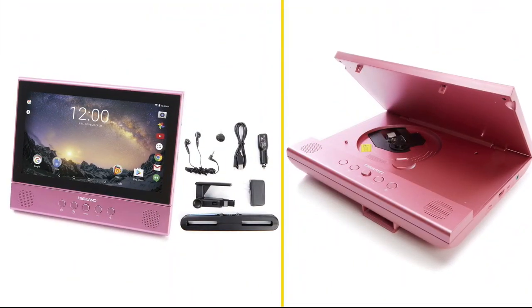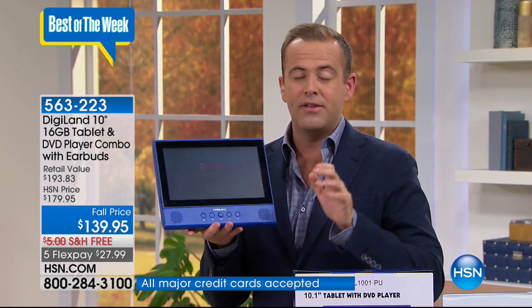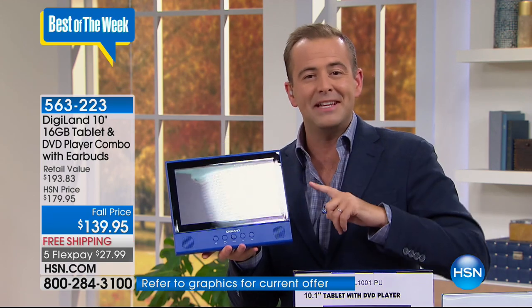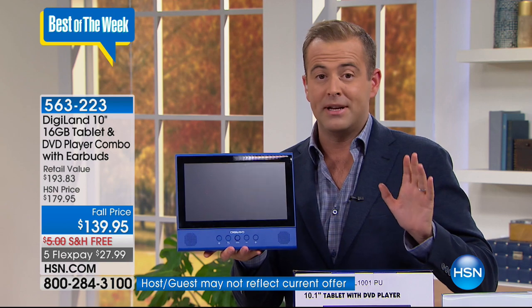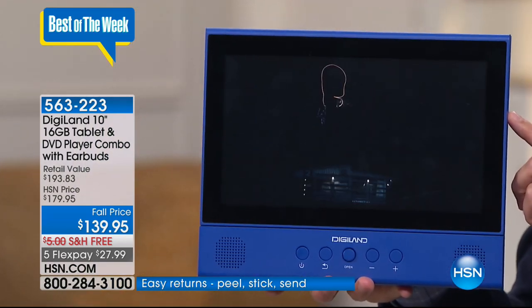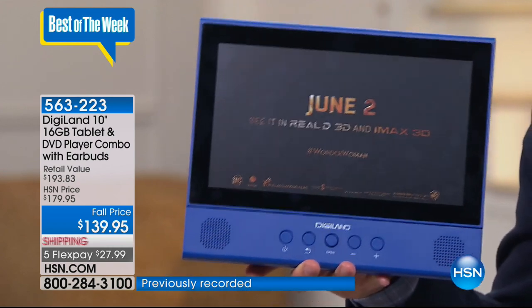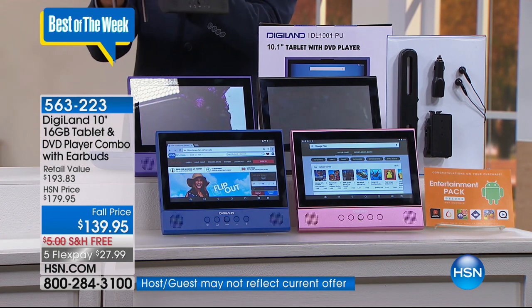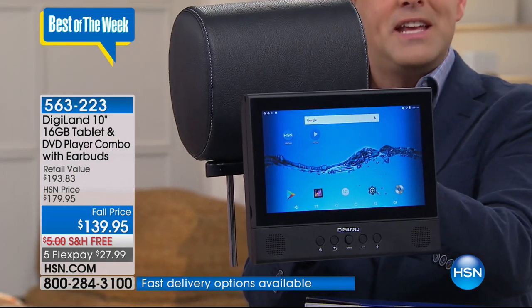We have something brand new that you've probably never seen before — it's a tablet but it's also a DVD player. A big 10-inch tablet with a quad-core processor, the latest Android operating system, access to the Google Play Store, and it opens up so you can put your CDs and DVDs in it. When you're traveling, the kids can put their movies in. We launched these about 11 months ago and they've been a superstar hit. This is the first time we've had the biggest screen at the lowest price.